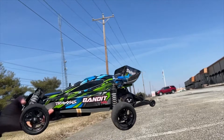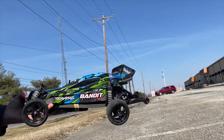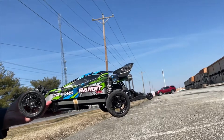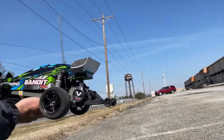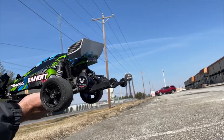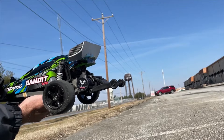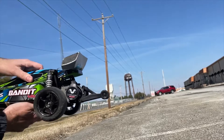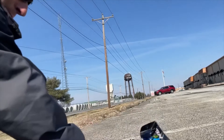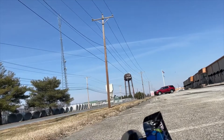I'm here today with my son's Traxxas Bandit BXL, completely stock — stock gearing, stock tires and everything. The only thing I added was a wheelie bar because this thing wheelies like a maniac when it's warmer out and it has good traction. We're doing a battery test today. I have two Avonik batteries I'm going to test, both 3S.